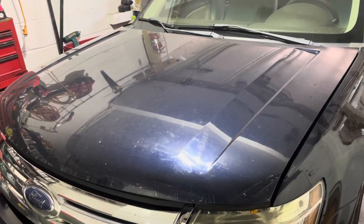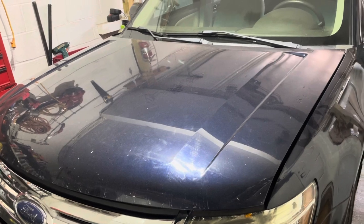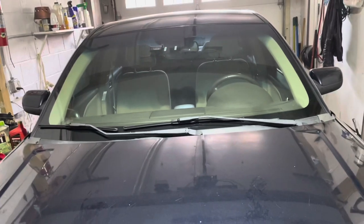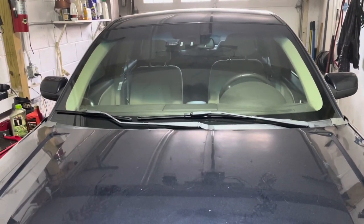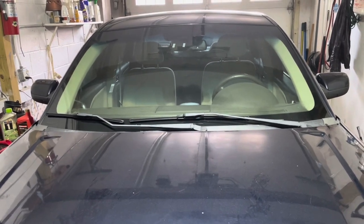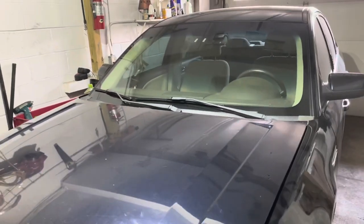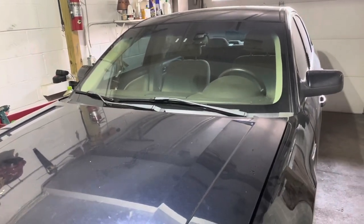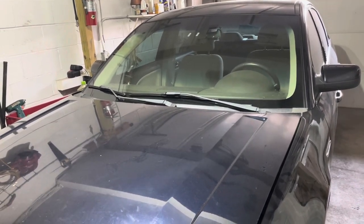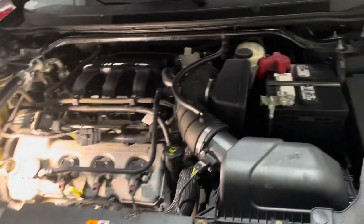Welcome back guys. Today I have my 2009 Ford Taurus in the garage. I bought this car recently from an auction — it's a previously FBI-owned vehicle, so the chassis must be very good. What we're going to do today is go ahead and do the engine oil service, and I will show you step by step how to do so. Stay tuned.